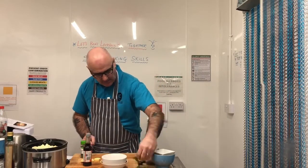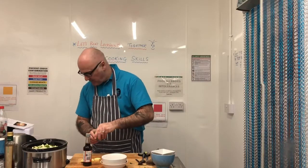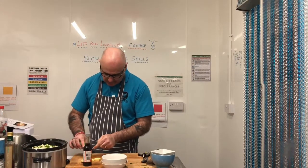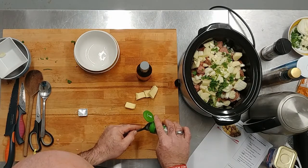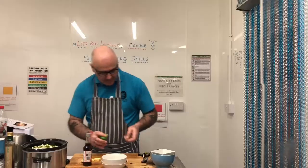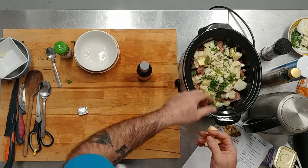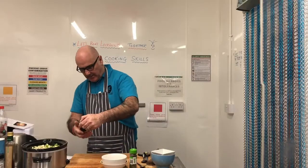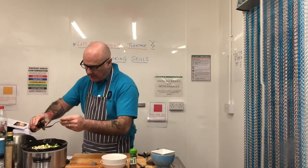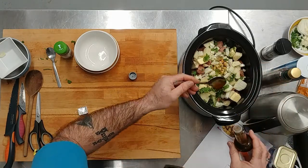Then we've got a little bit of chopped parsley which we're going to put in as well. We've also got some thyme — just half a teaspoon of thyme — sprinkle that in as well. Then we've got four little squares of butter, just place that in nicely. Then a little bit of Worcestershire sauce — we're going to put one tablespoon of Worcestershire sauce in, so measure it out nicely. There we go, that's in as well.